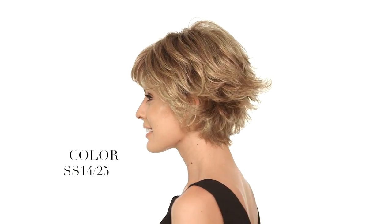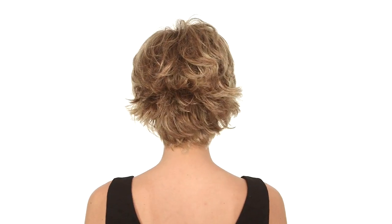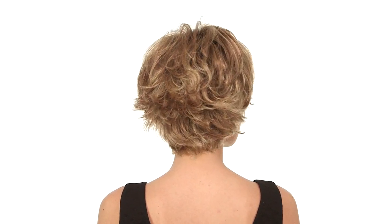The color here is SS14-25, which has a darker root and a honey ginger color throughout.